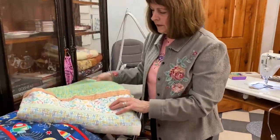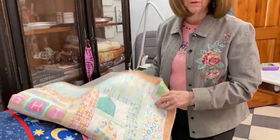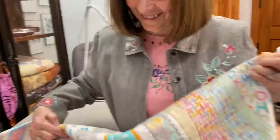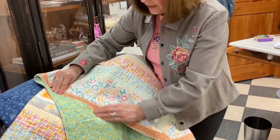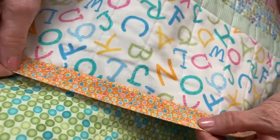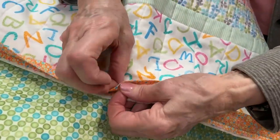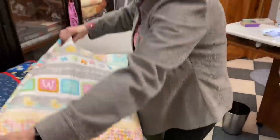I wanted to show this too because this is what I see a lot of people doing. This is that really pretty house quilt called My Little Sunshine. Here's what I see a lot of people doing: they go and press the binding edge real hard before they sew it — you can see how crisp that is — and that is not what we want to do. It's going to be harder to hand hem when you do it. So I hope that helps and gives you some ideas.